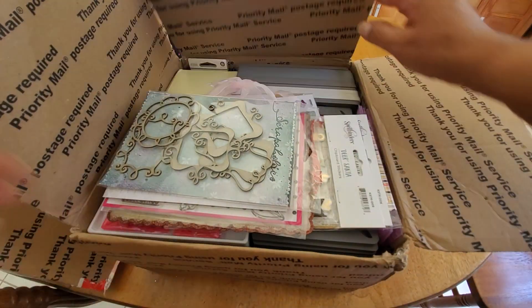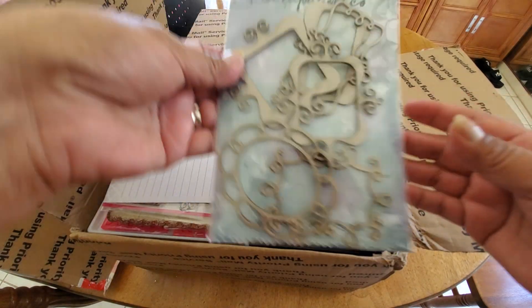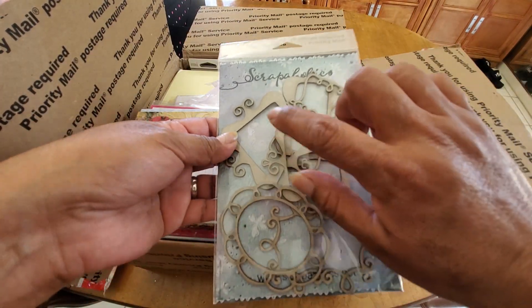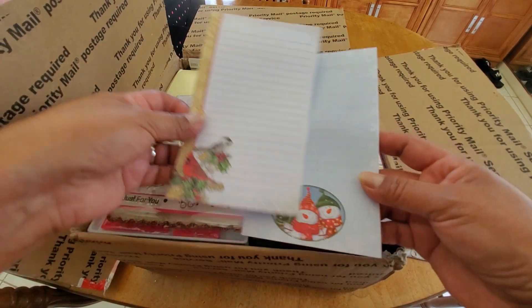Here is another box, and I'm just gonna look through it really quick. Wow, this is so cool. These little chipboard shapes. I haven't done a lot with chipboard, but I'm gonna have to because now there's so many of these good ones.